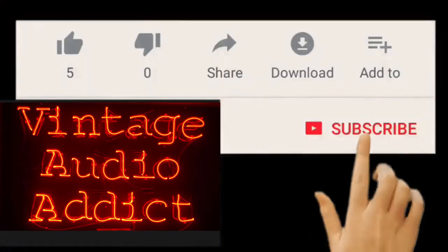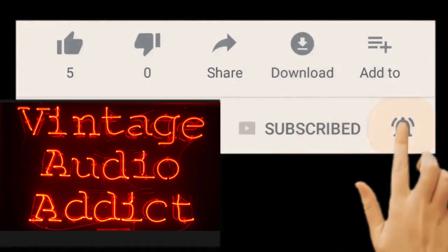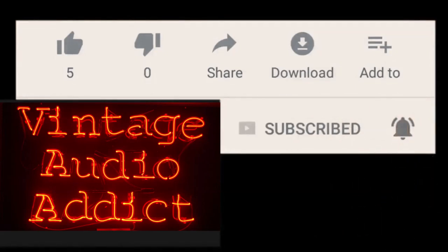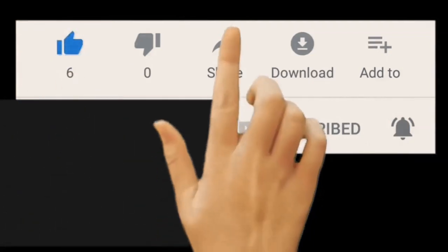If you enjoy vintage audio equipment you've come to the right spot. Please subscribe and hit that notification bell, as well as giving me a big thumbs up if you like this video and share it with others.